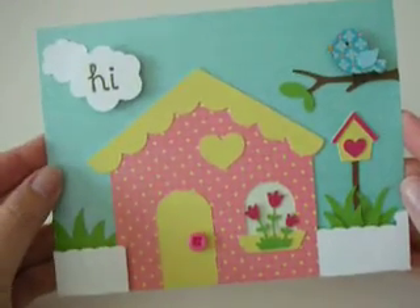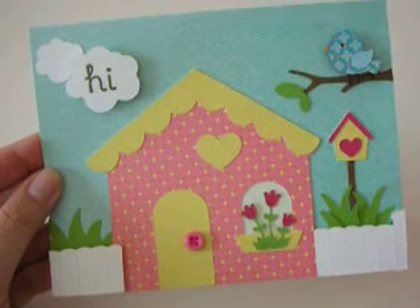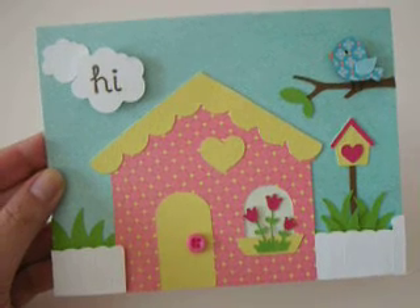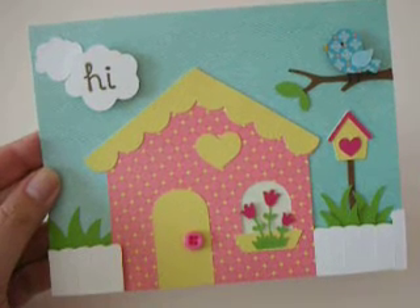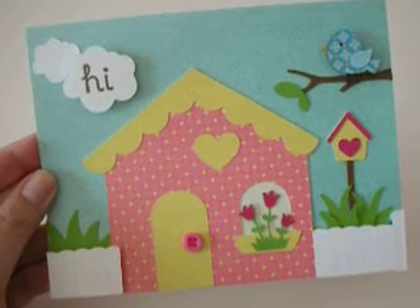So here's the card I made. Didn't it turn out cute? One of my favorite things to do with a card is make a scene — I love to do that. And with the Gypsy and with Design Studio, it makes it so easy because you can see exactly what you're getting, so you know what size to cut it. You don't have to guess what size it is.